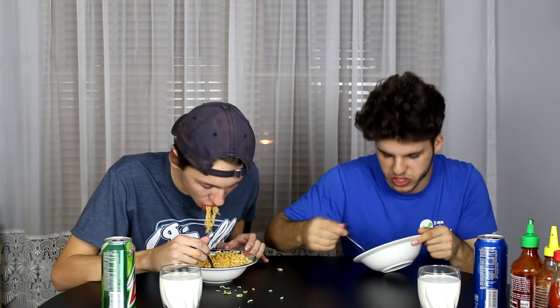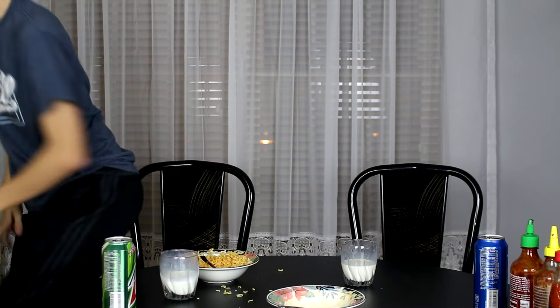If you give up, touch the milk, touch the drink — you have to literally grab it. If I finish this then you lose! Oh my god, it's red. Let me see this. Ian, show them how much you got. Yeah, I got a little bit but not a lot. Me on the other hand — my mom taught me not to leave leftovers.